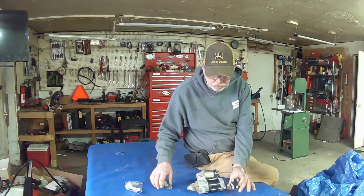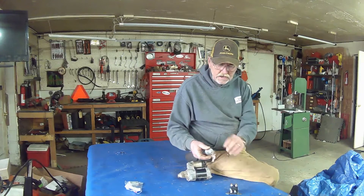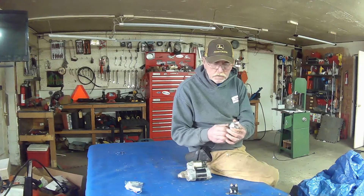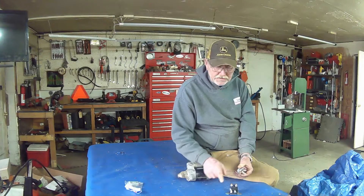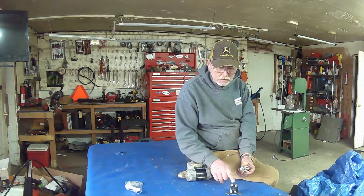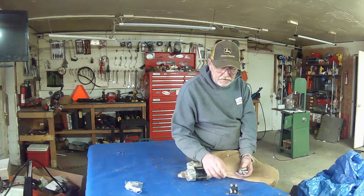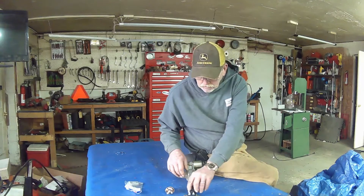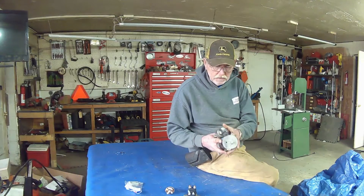What's taking place with your solenoid when you turn the key to start: you're sending a pulse to here, and that basically connects this post to this post. Now you have hot going to the starter. This style here is off of a Kawasaki lawnmower engine.